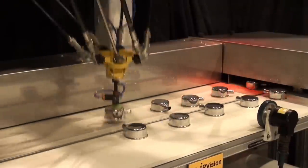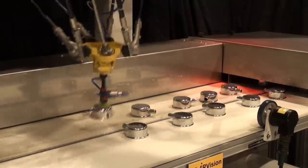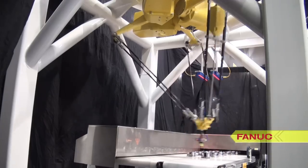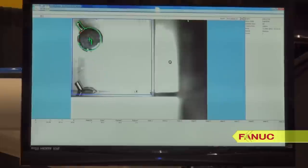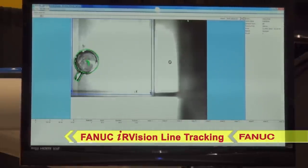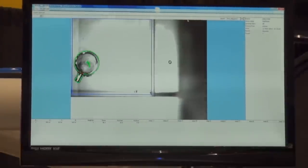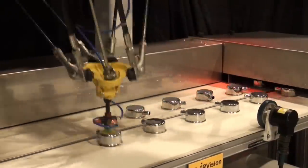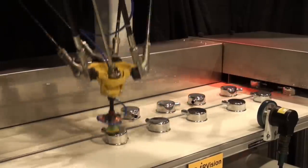This application requires high speeds. The FANUC M2IA's unique delta style or parallel link structure is built for speed, rapidly moving the parts from one conveyor to the other at an amazingly quick 182 parts per minute. Line tracking allows the robot to see the parts as they enter the system, detect their orientation, and accurately pick and place them in a uniform order all on the fly. These features and more make FANUC America's M2IA robot the ideal delta robot solution for pick and place applications.